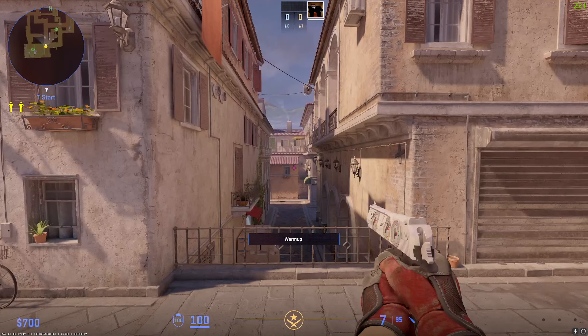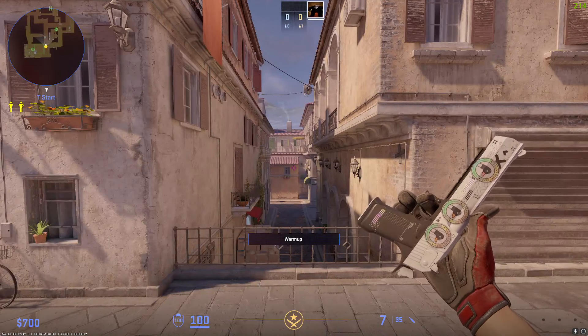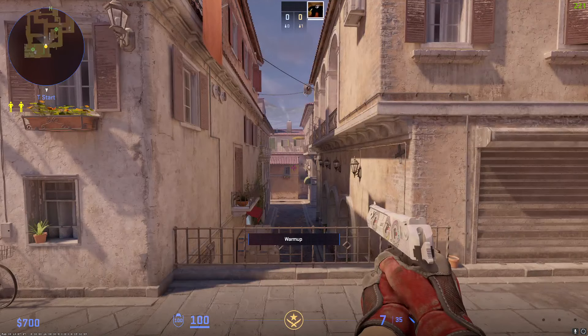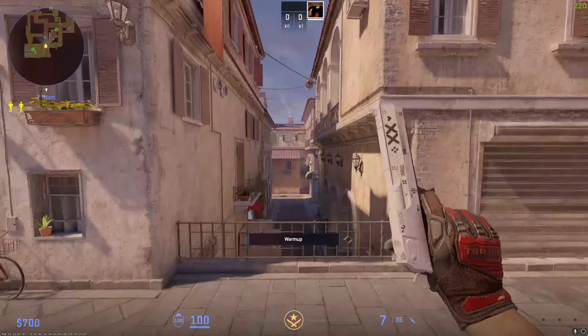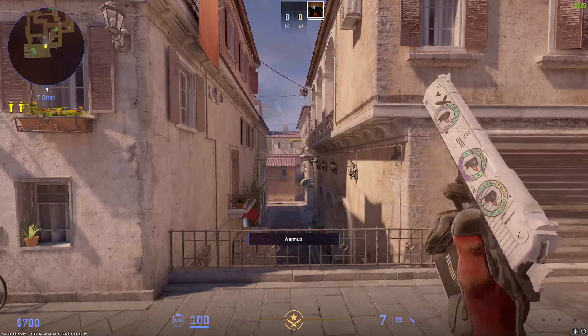Moving on to the last one in the pistols, we have the Desert Eagle Printstream — because of course you use the Desert Eagle. I think this is field tested, and it's got a 3x Sneaky Beaky Department holo craft on it. It seems to blend in quite well with the sheen of the Printstream. I like it, made it myself, and I've had it for a while now. That's the end of the pistols.